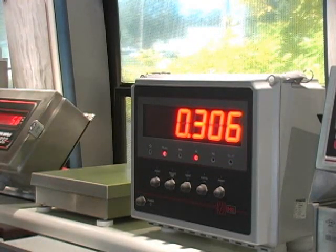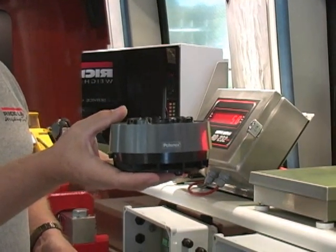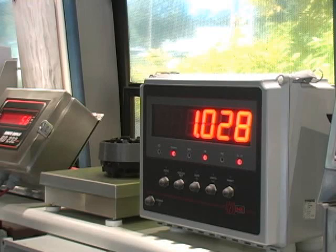To show how much this vibrates, you can see it moving in my hand. I'll place it on the scale. Once again, the scale reads 1.028.